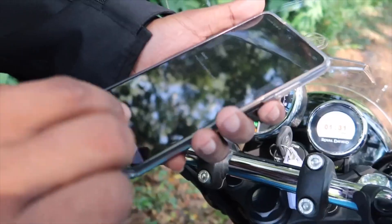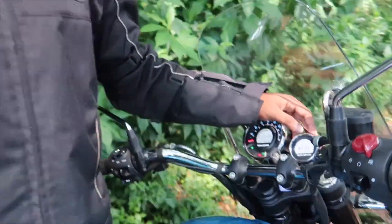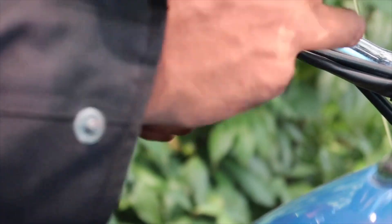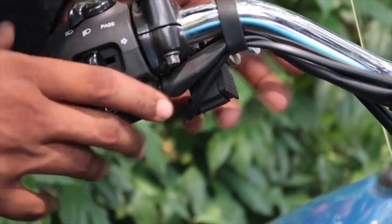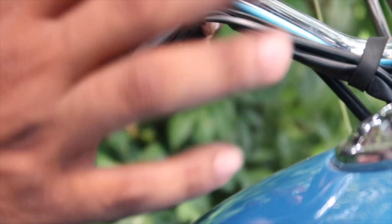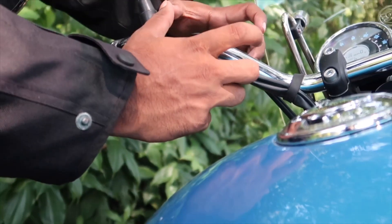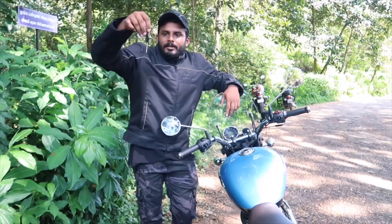I used to call it the Royal Enfield connected app. This is connected to the map on the left side. There is no overriding needed. This is a great feature - we have a mobile holder here. We have USB ports. Most models have a single port. It is used with a magnet mobile holder, so you can connect your phone easily.